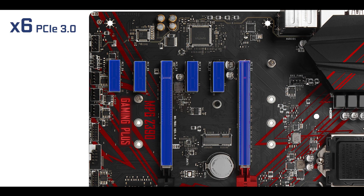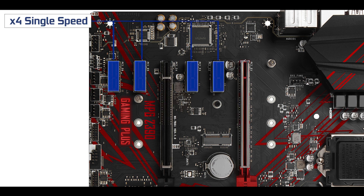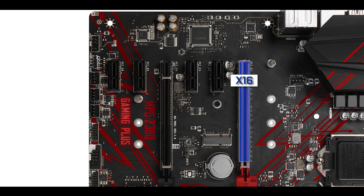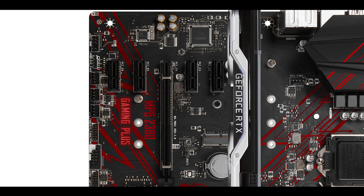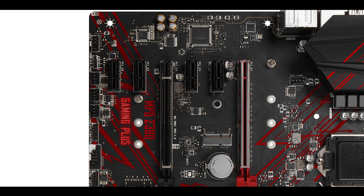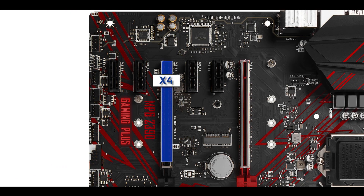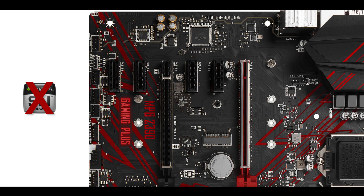PCIe-wise, we have six third-generation slots — four single-speed slots and two x16 slots with different speeds. Only the closest one to the CPU, the red one, can operate at full x16 bus speed, so if you have one video card this is where you want it for optimal performance. It has also been metallically reinforced since it is most likely to carry the heavy weight of the video card. The second x16 PCIe slot is capped at x4 full bus speed no matter what, and has no metallic reinforcement, which makes sense since this board is not SLI compatible — you cannot run two Nvidia video cards.